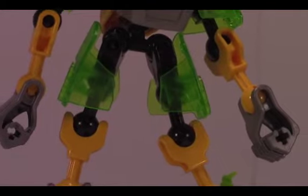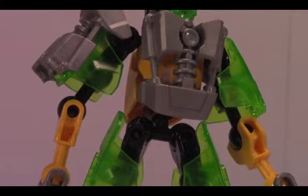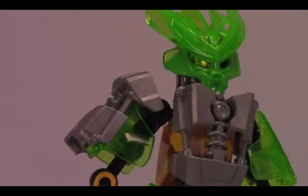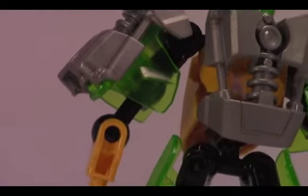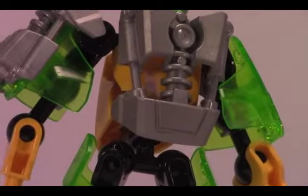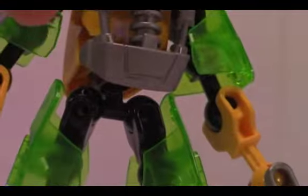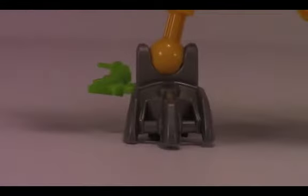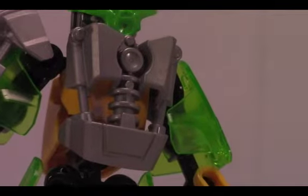Then you've got some black there — a black X-T4 torso, which I believe is its official name. Then you've got one of those new 2015 Bionicle armor pieces right there in silver, which is awesome. The arms are exactly the same — the upper and lower part of the arm is the same as the feet, with the same joints and armor, except one has the armor add-on in the hand instead of the foot.